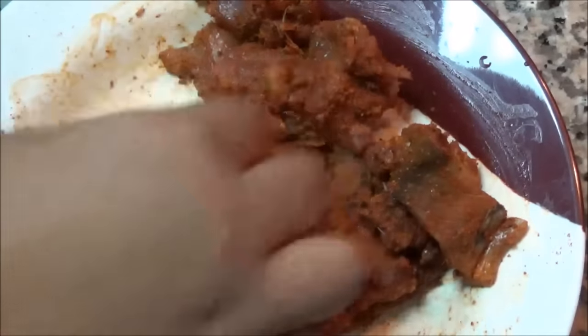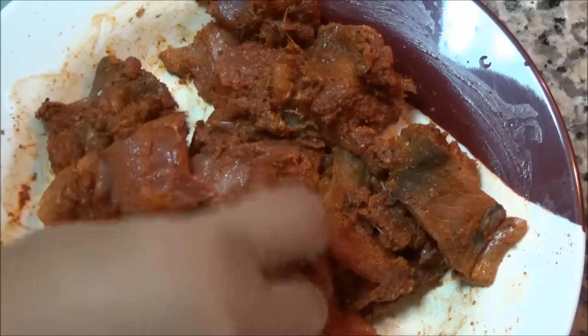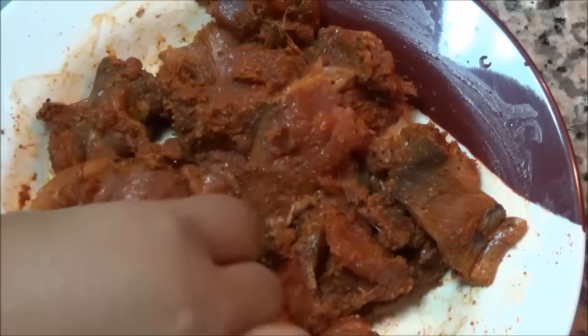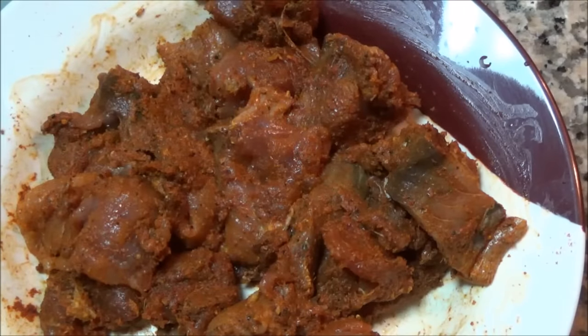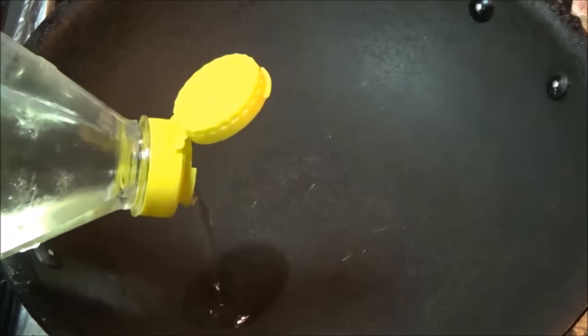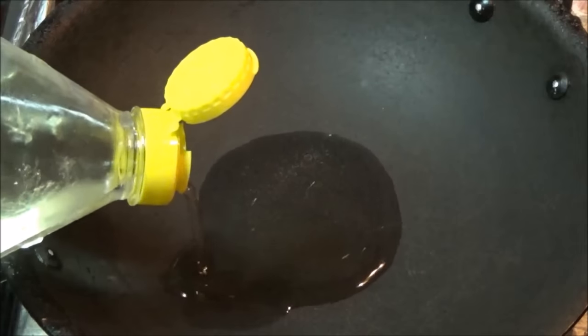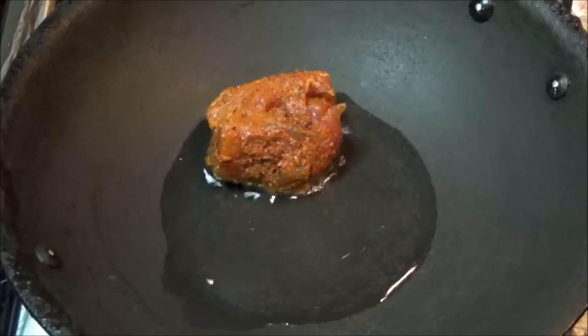You can see every piece is coated nicely with this masala. Now we will keep this marinated fish in the fridge for a minimum of half an hour. We will heat the fry pan or non-stick pan and add some oil. I am using vegetable oil. Our oil is now heated and we will add the marinated fish.